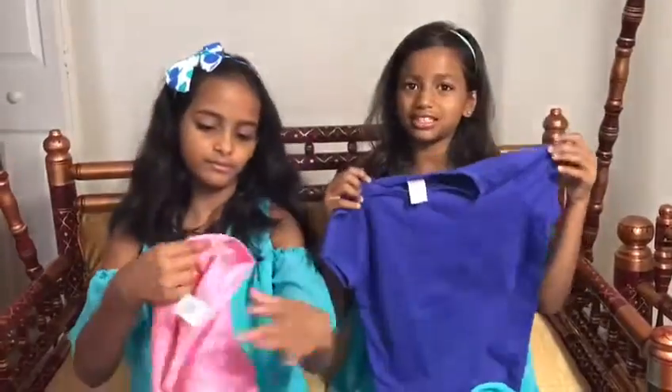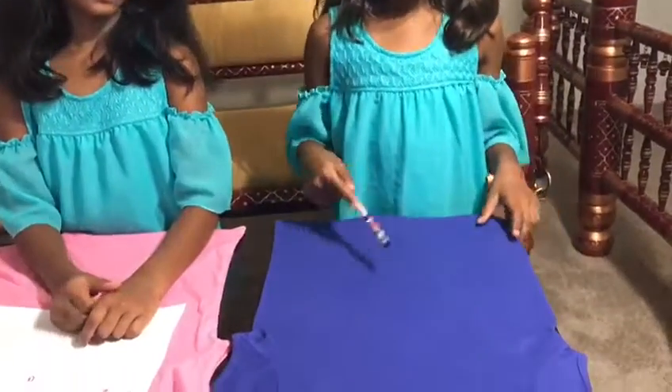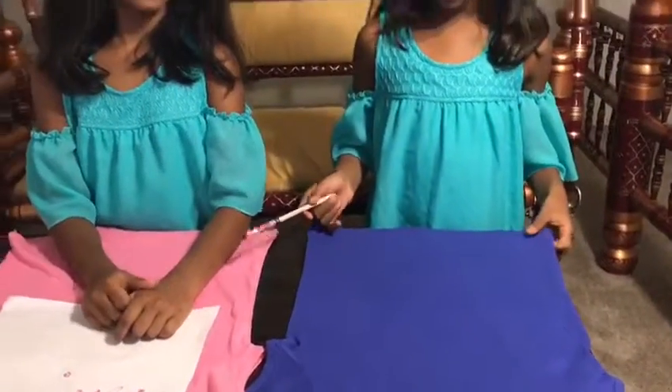We have two dresses for it. This one is purple mixed with a little bit of blue, and mine is bright pink. We're going to write our names on top of our t-shirt, and then we're going to put the details on top.